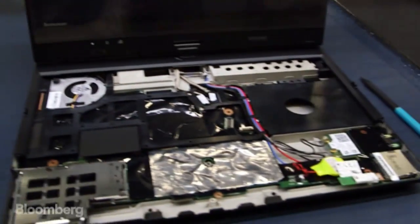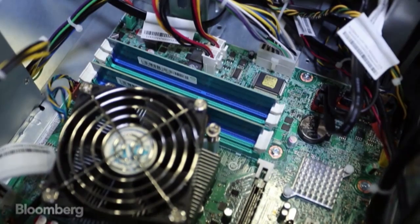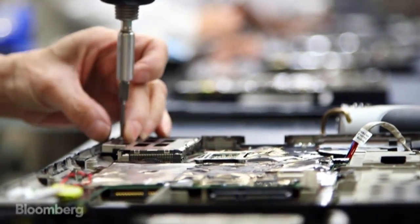The laptop is made up of about 20 components that are sourced all around the world. We start with a bare chassis and the first thing we install is the motherboard, which connects all the other devices together inside of the computer.